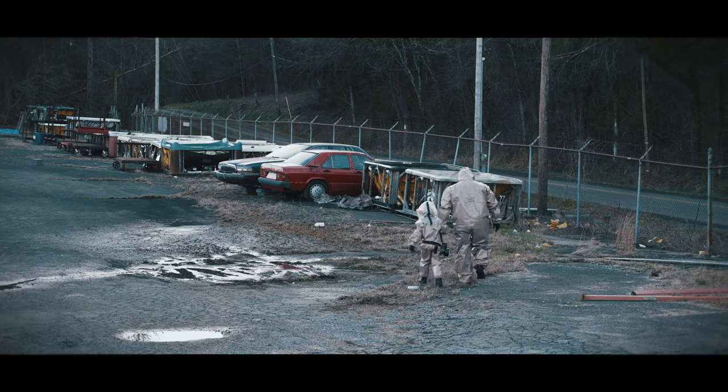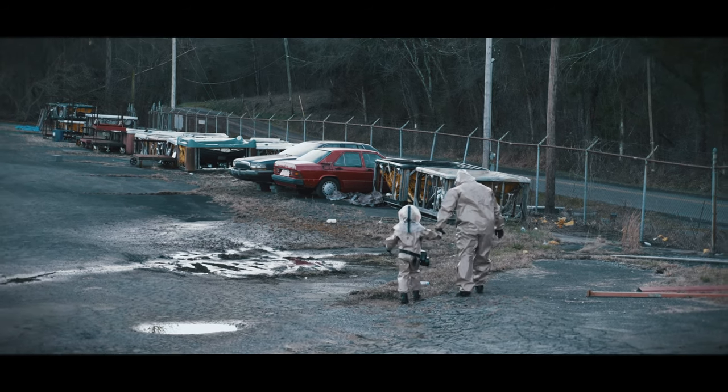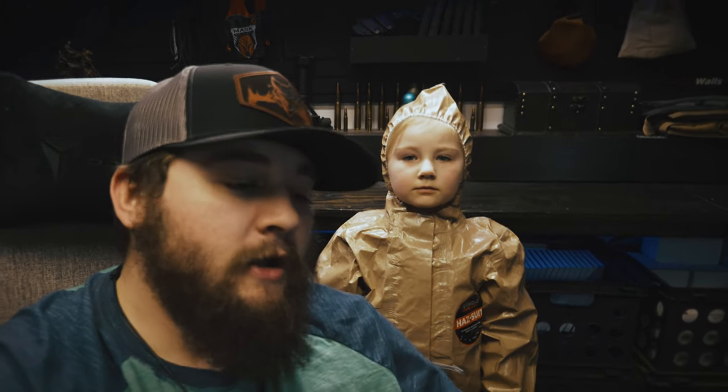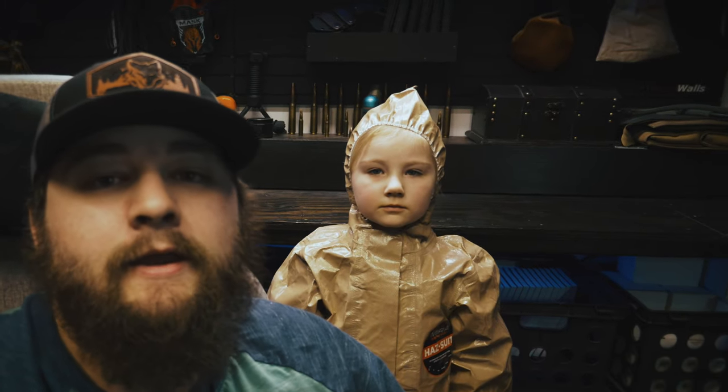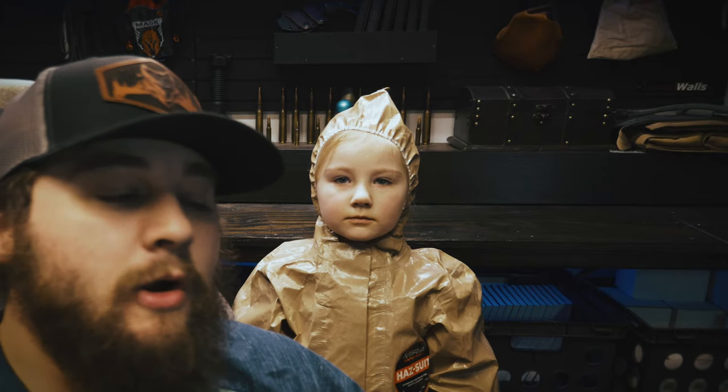All right, you ready for a trial run? We're going to let her put this thing on all by herself and see how far she can get. I think she'll be able to get it all on by herself with the exception of zipping it up in the back because that's kind of hard to do on your own. I think it's important that a kid be able to operate and equip it by themselves for the most part, so we're going to test that out right now.